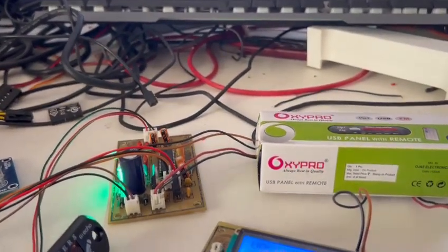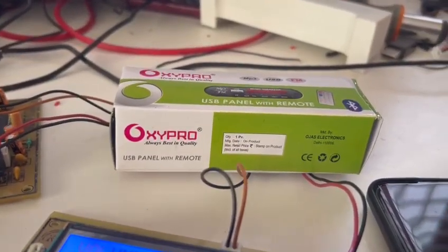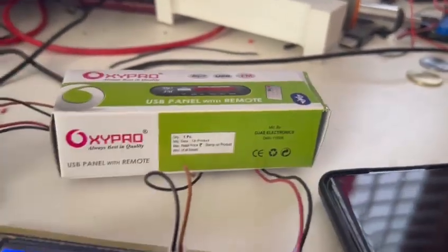This is about the TDA7439. It has very low distortion and low noise, and it is based on bipolar CMOS technology to provide this very low distortion. So let us continue playing the music.